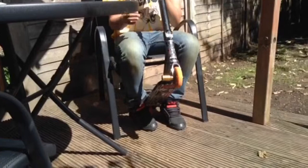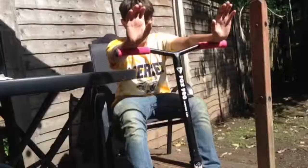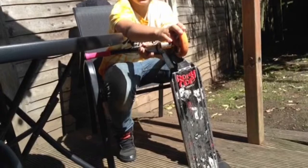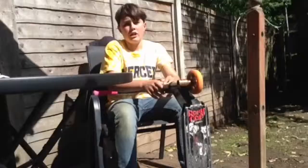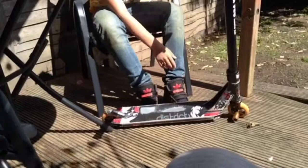Then going down to the headset, I've got a fastened headset, really smooth. Just saying I don't ride top cap. Then going even further down I've got my Fox raw forks, wheels, and then my peg is Grit — really nice, strong, recommend getting it.